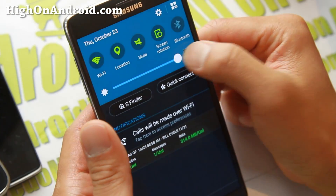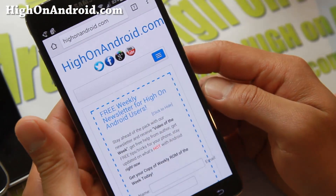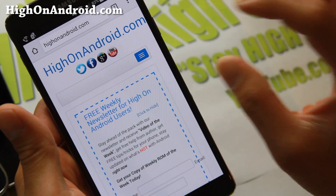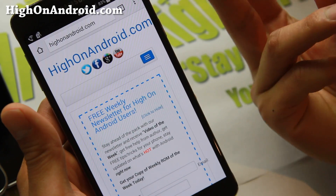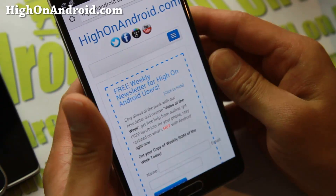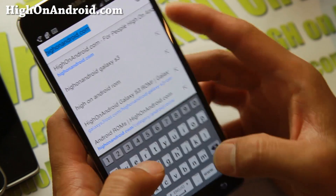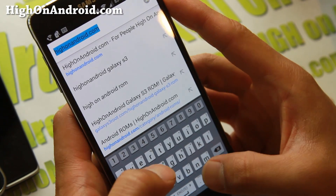So let me show you how to install the Lollipop keyboard on any Android device. You do not need root — this will work on most Android devices. First, you'll need to download the APK file. I've made a short link so you guys can find it easier if you want to follow along with the video.